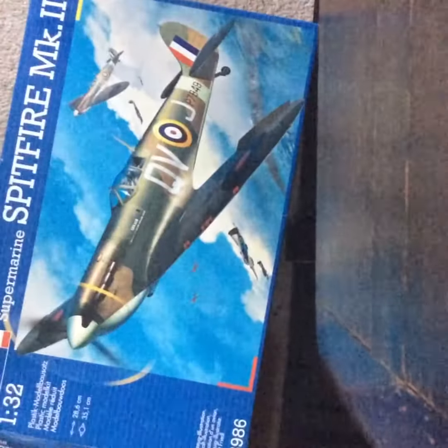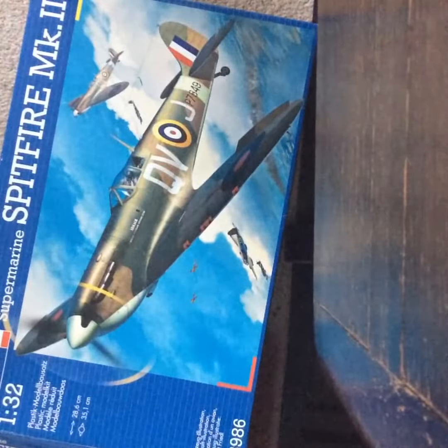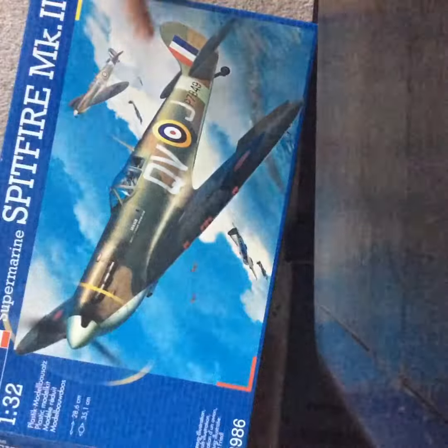Hello everyone, this is S-30. Today is the unboxing of this. I've had this kit for quite a while — it's only about 2 years though.